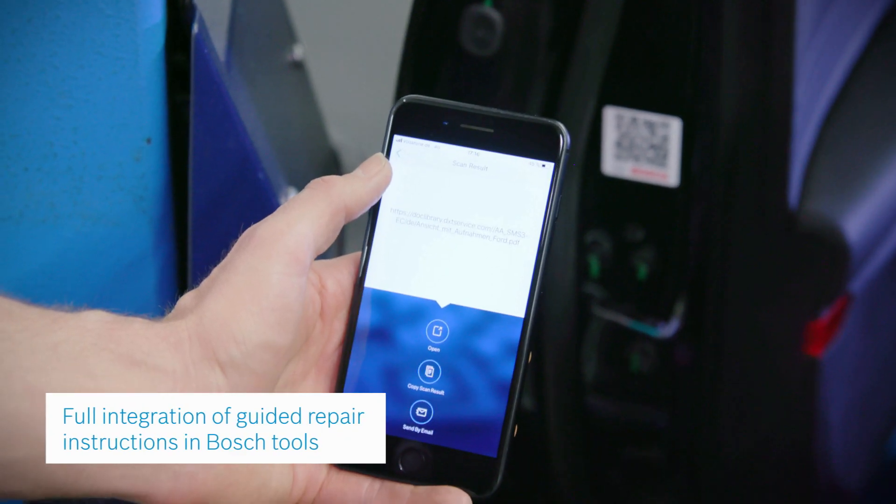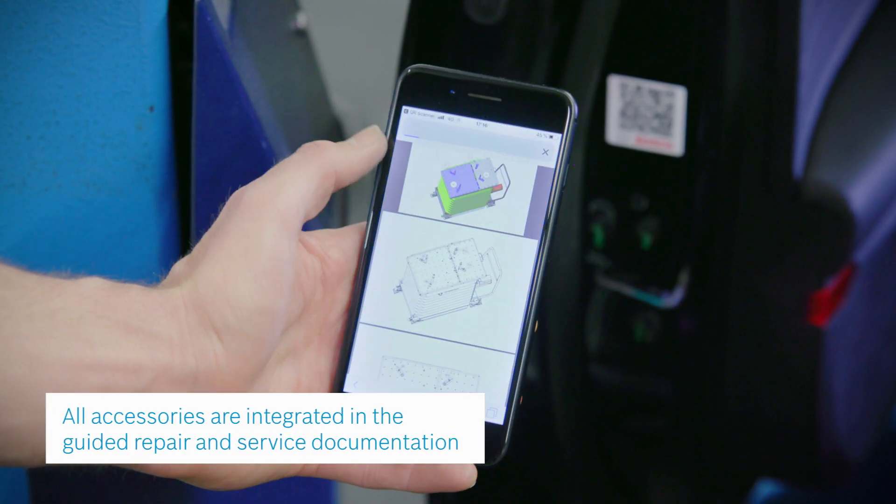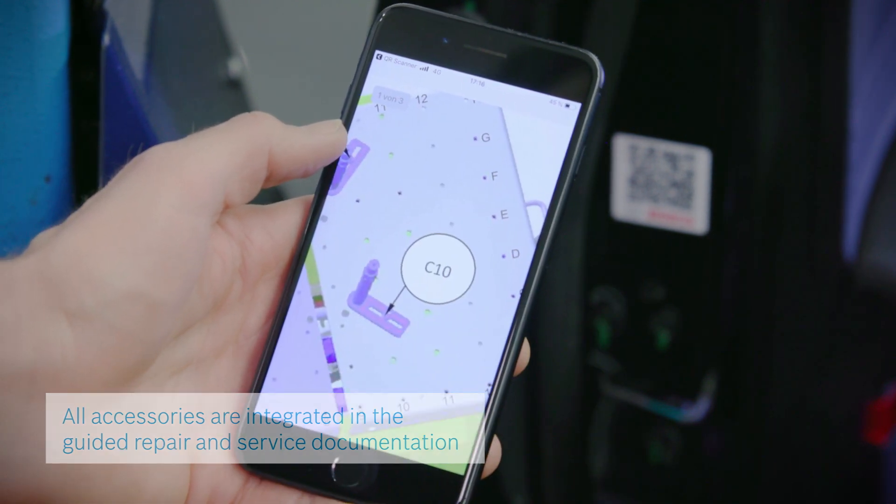Specific repair instructions from international manufacturers as well as all necessary accessories are integrated into the guided repair and service documentation.